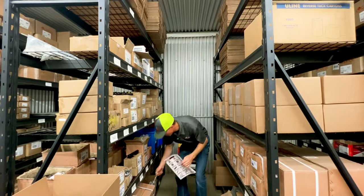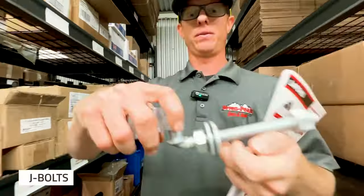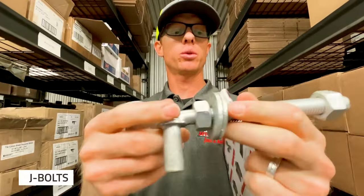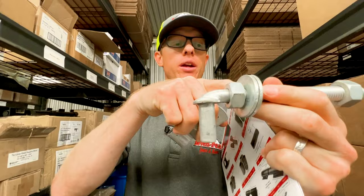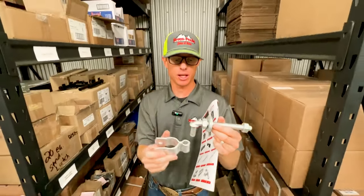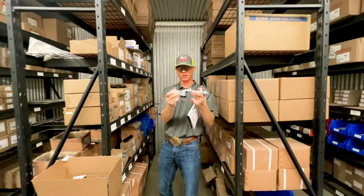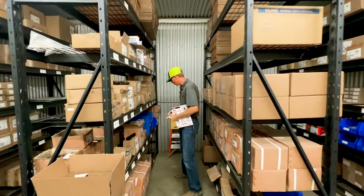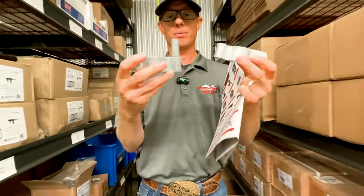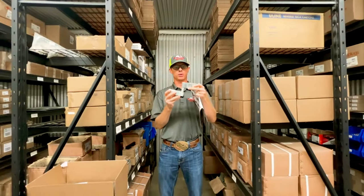We also have our bolt-on hinges — our J-bolts and bolt-on hinges. This J-bolt is going to go through your post, you're going to bolt it on, and this part goes onto your gate. We also have a bigger one available. Say you wanted to bolt on both sides — we've got that option as well.